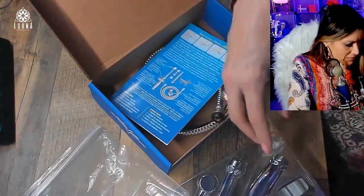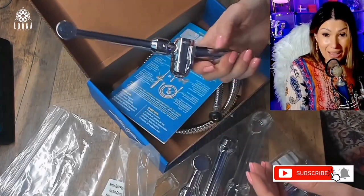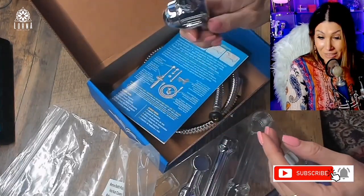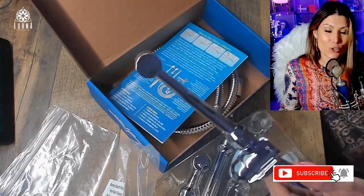This was the unboxing and first impressions for this really high-quality brass handheld bidet by Rinseworks — super recommended.